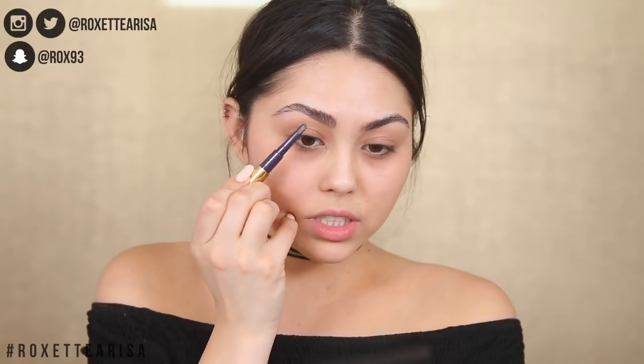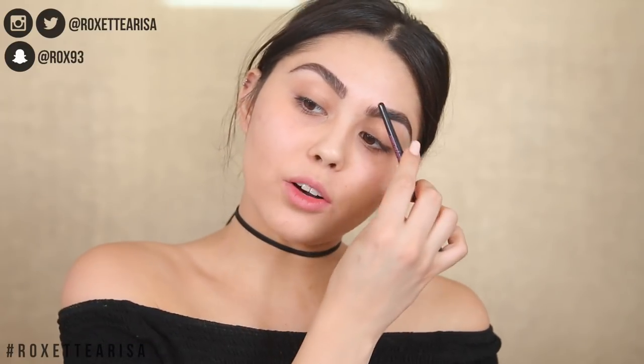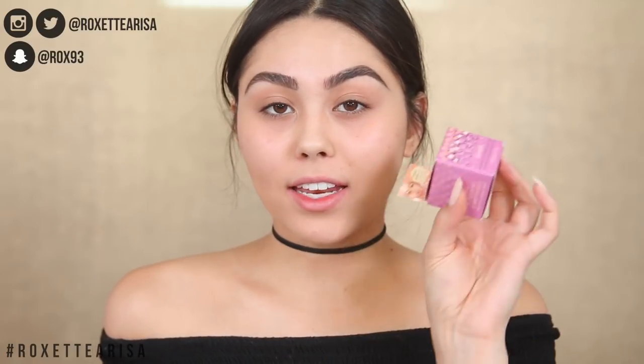It actually makes it really easy to get on that arch. I go a little crazy, but I always go back in and clean it up. So I'm going to try out this Benefit concealer — it's called Erase Paste in shade one. It's not new, but I've always wanted to try it and never had the chance. The packaging is really cute.